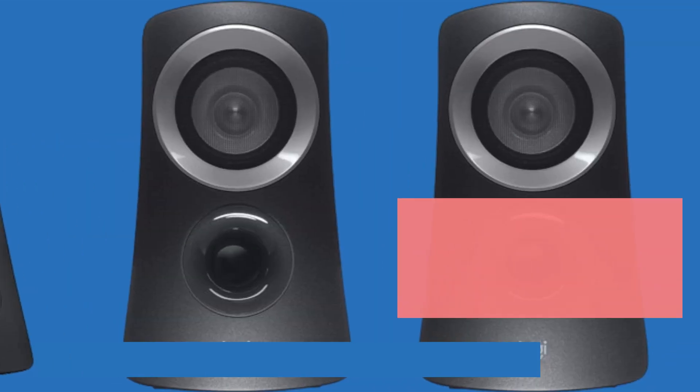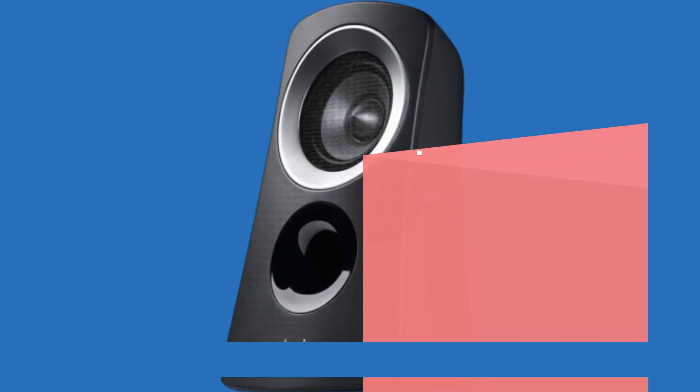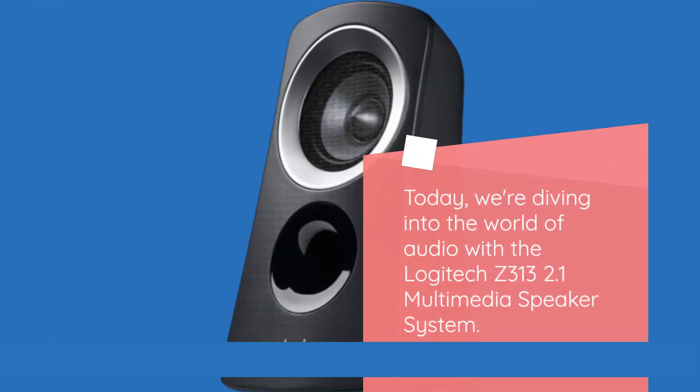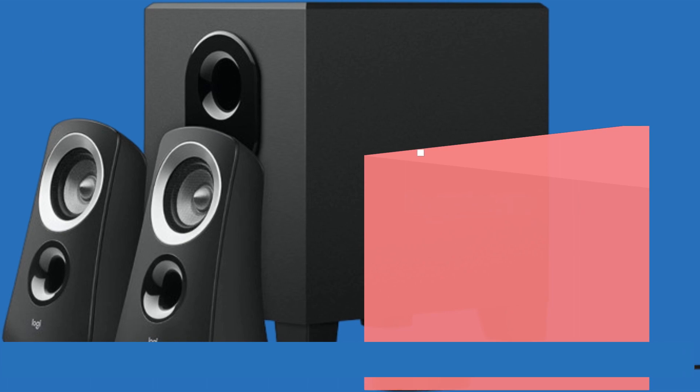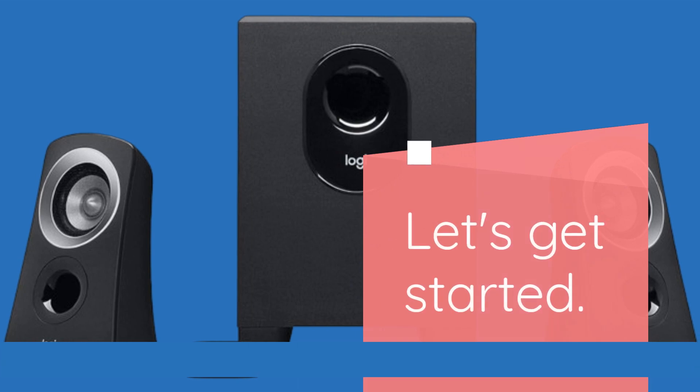Welcome back to Product Critique, your go-to channel for in-depth reviews on the latest gadgets and electronics. Today, we're diving into the world of audio with the Logitech Z313 2.1 multimedia speaker system. If you're on the hunt for the best desktop speakers with a subwoofer, look no further. Let's get started.